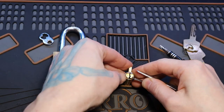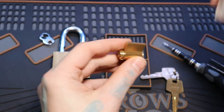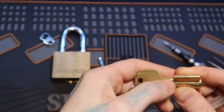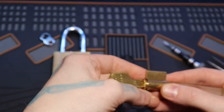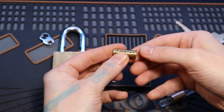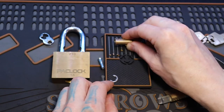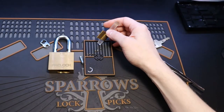Here we go. Let's get our follower. We're going to turn it further — it's got a little gap in there. Make sure it's good. There we go. Starting with pin 1, 2, 3, 4, 5, and 6.